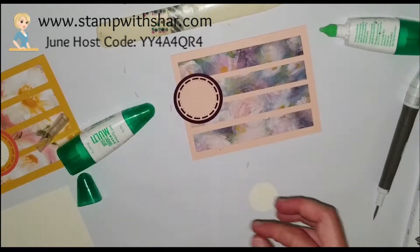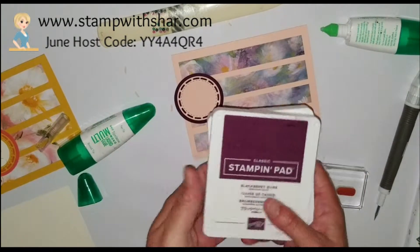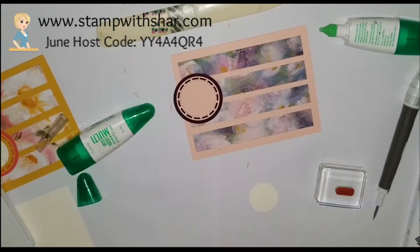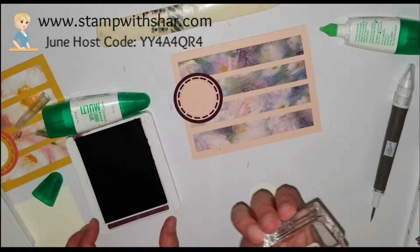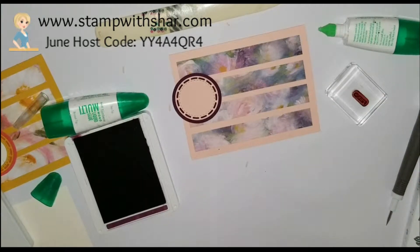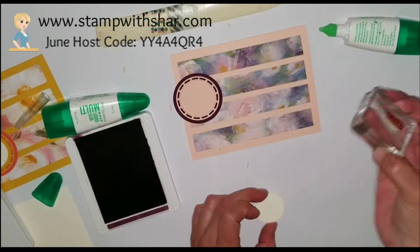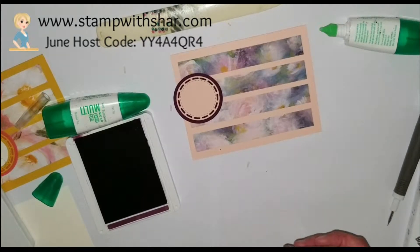I have the word 'friend' and my ink today — I have Blackberry Bliss and Petal Pink. I'm just going to stamp 'friend.' I'm actually going to flip that over because there's a little mark.